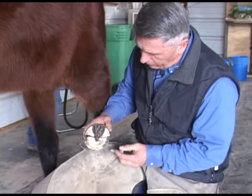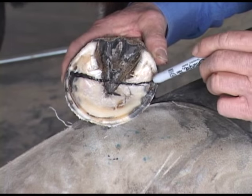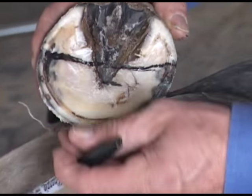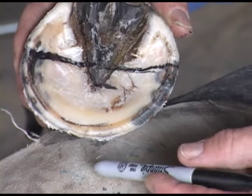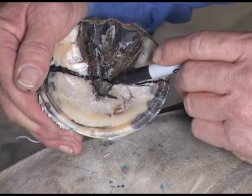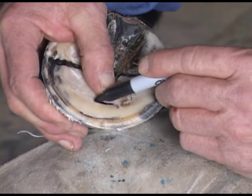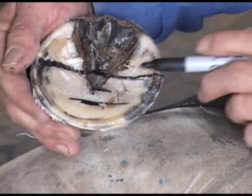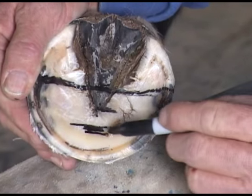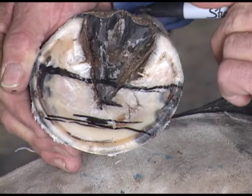Now that I've got the outer wall groomed, I want to see that this wall is uniform all the way around. If it's a quarter of an inch here, I want it a quarter of an inch all the way around. You can see the lamina is somewhat stretched, meaning this foot is still distorted forward, but this is all we're going to take care of at the moment. Because this distance is approximately three quarters of an inch, we're going to go just inside of an inch there — that's going to tell us where our coffin bone is. We'll place our breakover just a quarter of an inch ahead of that, and these proportions will be equal.